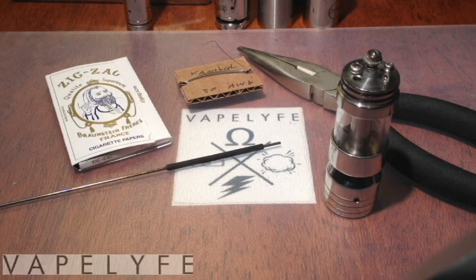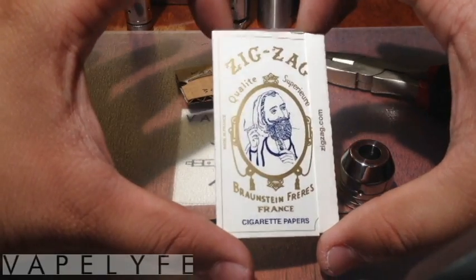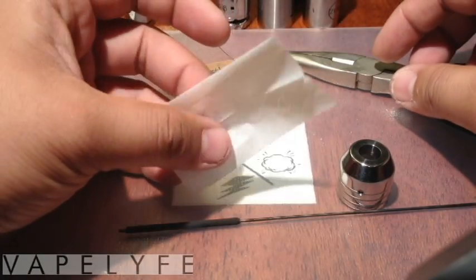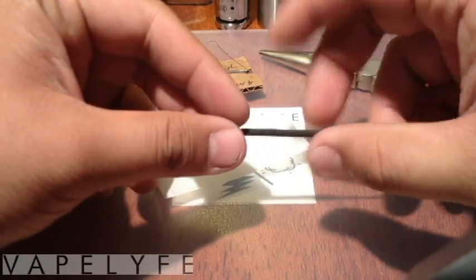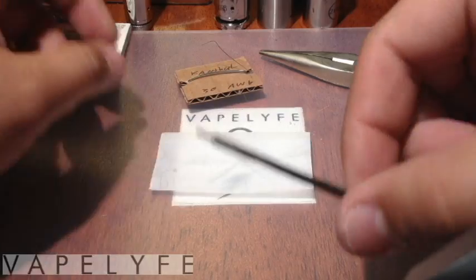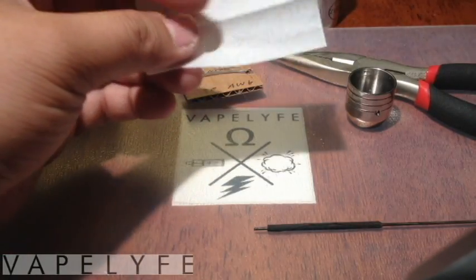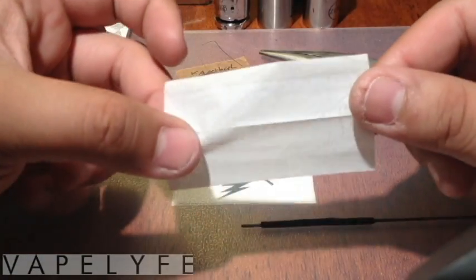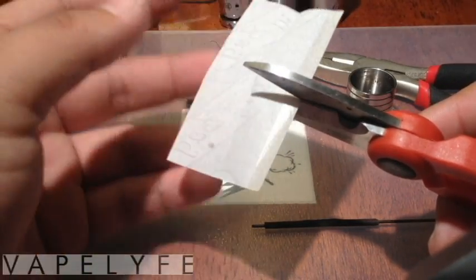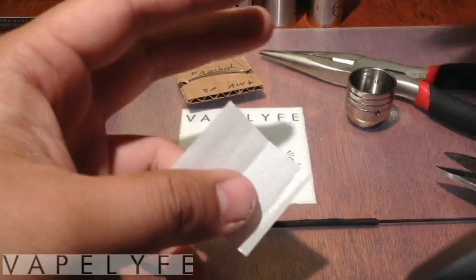I'm going to start on the coil, take zigzags — yes, zigzags. You can buy it anywhere pretty much. Let's take a sheet here, a thin one. I usually run wicks a lot thicker than this, like an AC9 or a Machiavelli hybrid, because this is a much smaller, thinner wick. I'm going to cut this in half — zigzag paper.